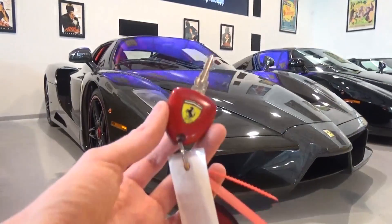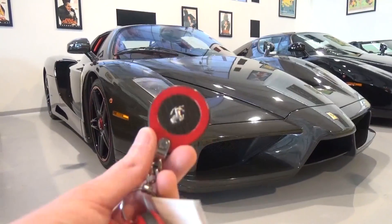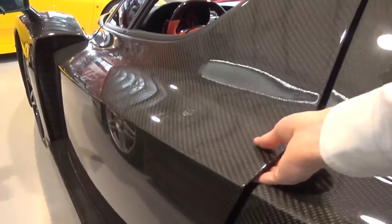Now we've finished the exterior tour, let's move inside. The Enzo has the iconic mechanical Ferrari key with a small Ferrari keyring. The doors, however, are less normal — this is the first production Ferrari to have butterfly doors.